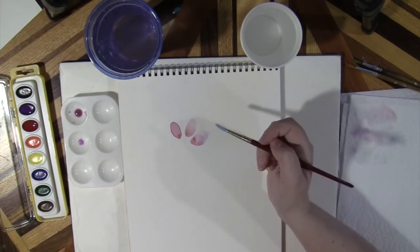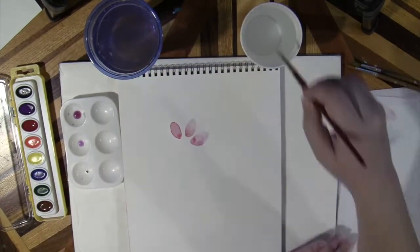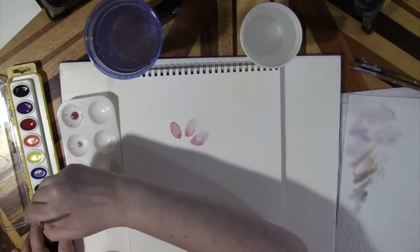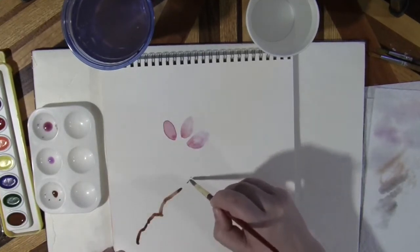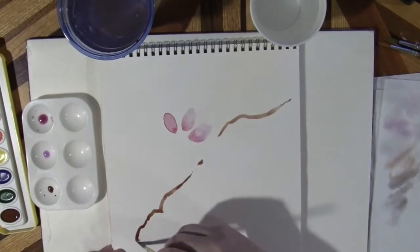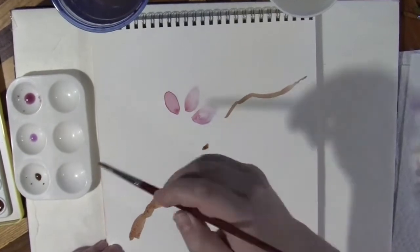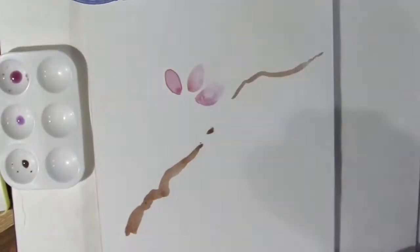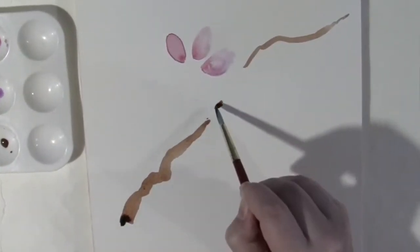For now, we'll move on to the branches. I'm mixing a branch color using brown with a bit of black. For more realistic branches, allow your brush to skip along the page. You can add shadow to the branches by just touching the edge you want darker.